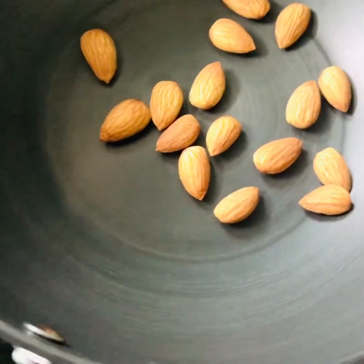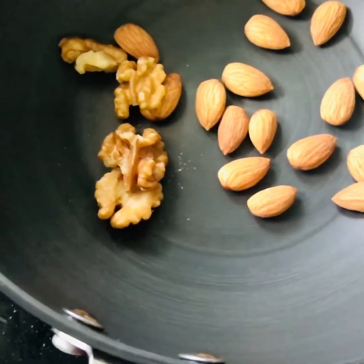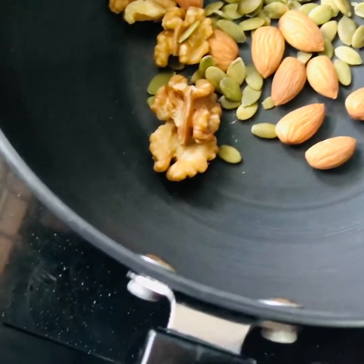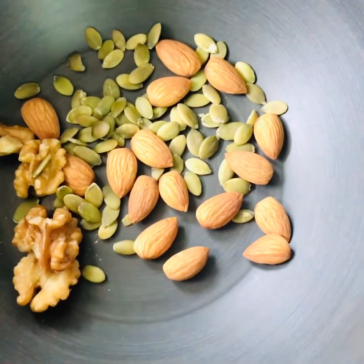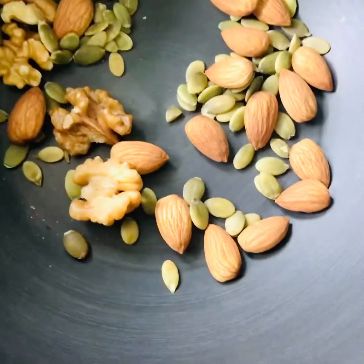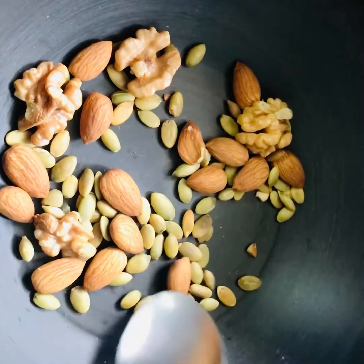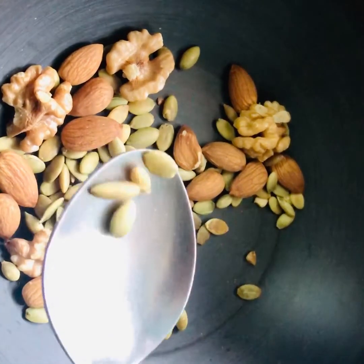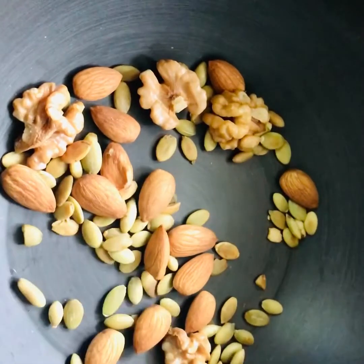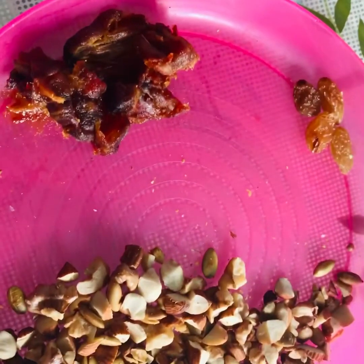First of all, we will add a little heat. We will roast the dry fruits. We will continue to stir. After 2 minutes, we will get a brown shade. If you have pumpkin seeds, they will turn a brown color. So, we will roast them. Then we will chop it.